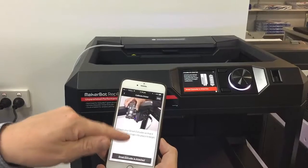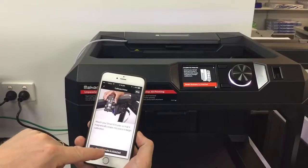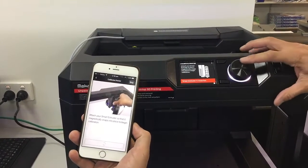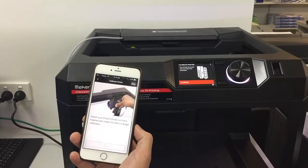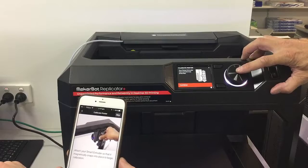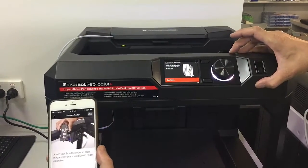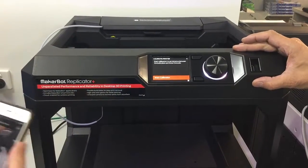And we can now select that the smart extruder is attached — this is on my phone screen, mirroring the menu I've got on the printer. Follow the instructions on the screen: your smart extruder was successfully attached. Continue. And we can now start the calibration.